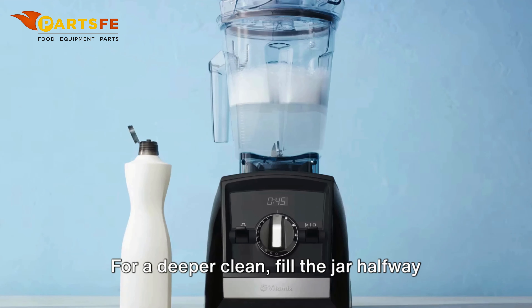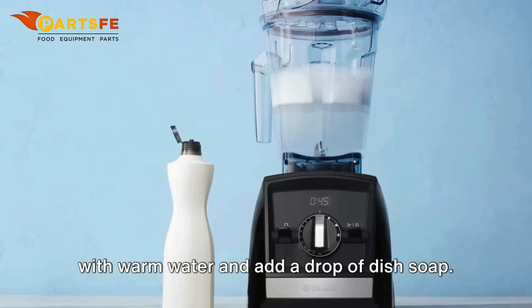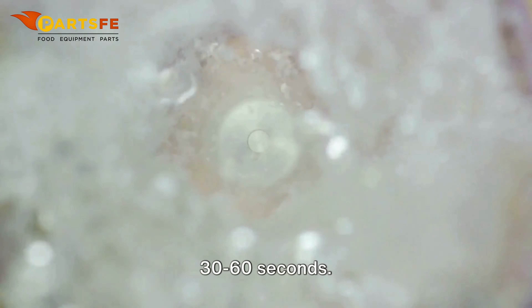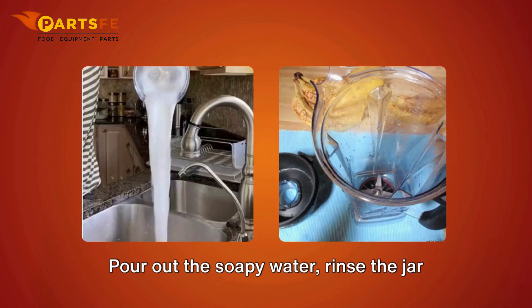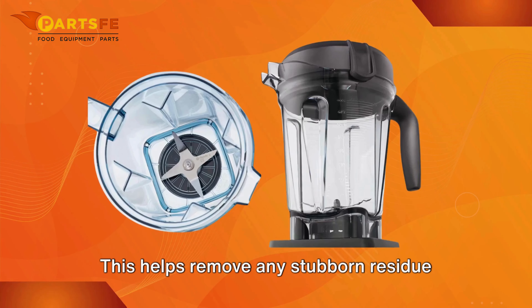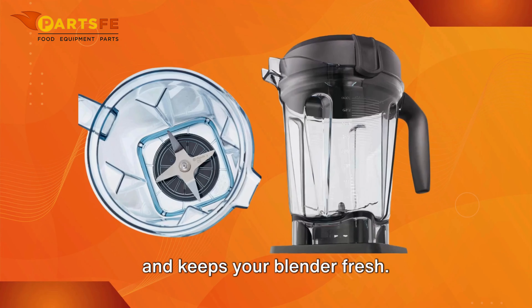For a deeper clean, fill the jar halfway with warm water and add a drop of dish soap. Secure the lid and blend on high for 30-60 seconds. Pour out the soapy water, rinse the jar thoroughly, and let it air dry. This helps remove any stubborn residue and keeps your blender fresh.